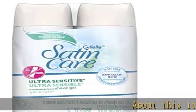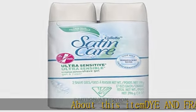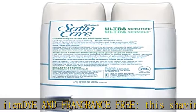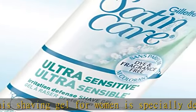Dye and Fragrance Free, this shaving gel for women is specially designed for sensitive skin, made without elements that can irritate skin, like dyes and fragrances, for ultra-soft skin.